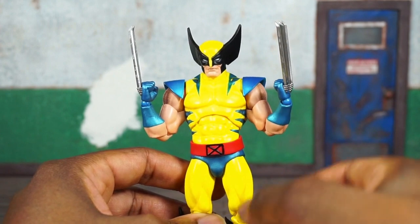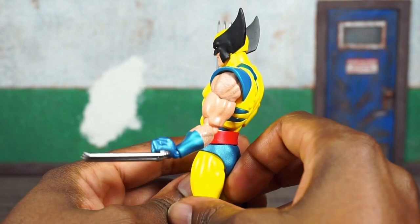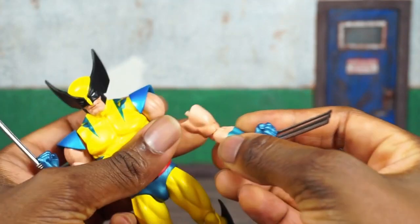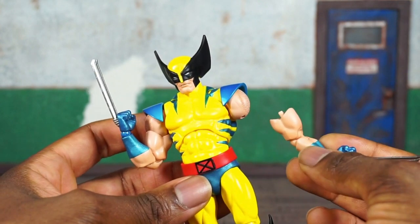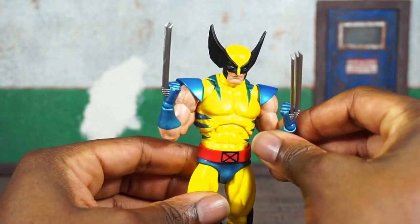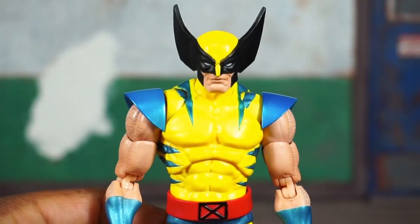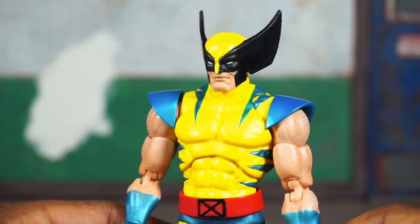Complaint number two is a QC issue with the arm — this pops off pretty easily, and it happens across the board. I would rather it disconnect than break, but for $80–$100 that's still unacceptable. It does reattach with no issue and you still get the full posability out of the arm, so it's not a huge deal, but it's not something I'd like to see.